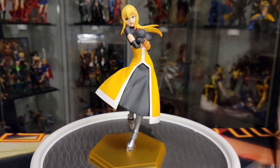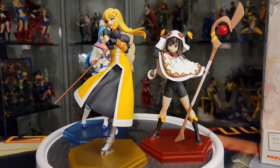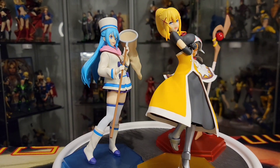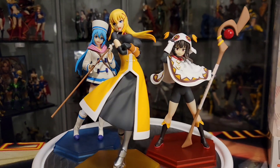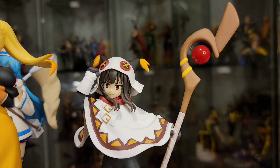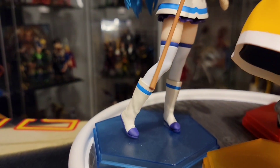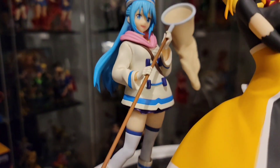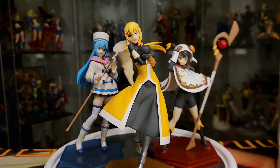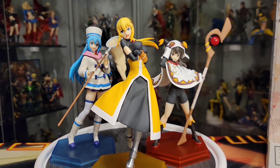I'm gonna show you guys her with the other two. Here she is — these are the winter versions of Aqua and Megumin, whereas this is not the winter version of Darkness, but she still looks really awesome with the two of them. Here is the winter Megumin — I did an unboxing of her as well as Aqua, so you can check both those videos out on the channel. And of course here is Darkness with the ladies of Konosuba. They definitely go really well together — really cool pieces.